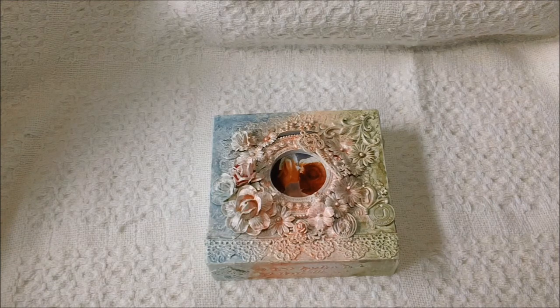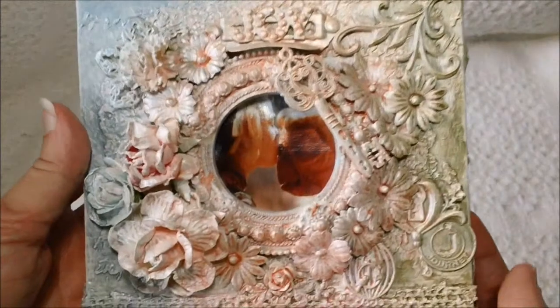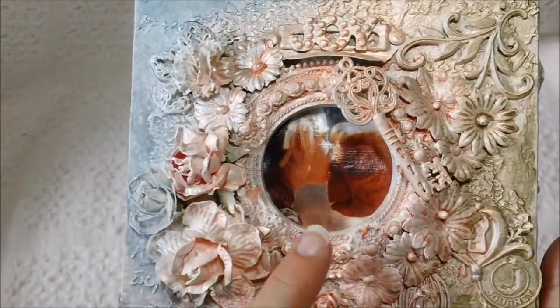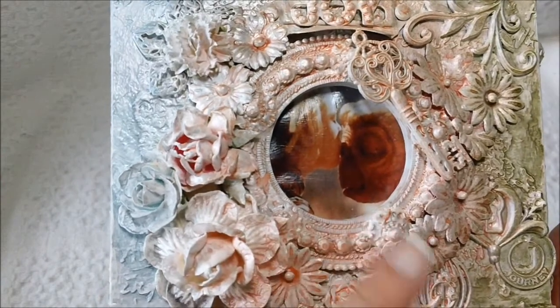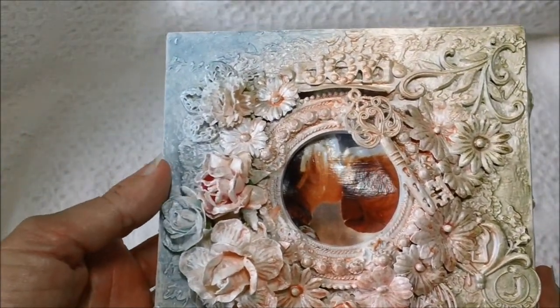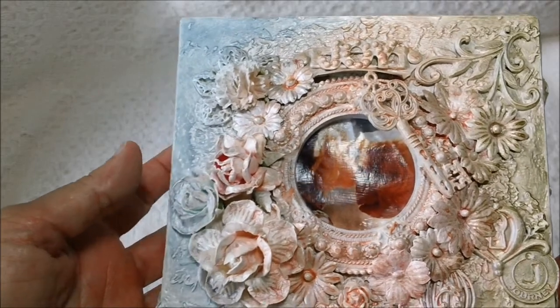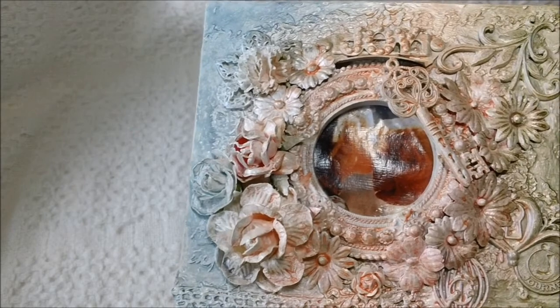The movie that was my favorite when I was a child was E.T. I just printed this little picture here — it's a picture of the little girl kissing E.T. I really enjoy animals, love animals, rescue animals. That's been a passion of mine ever since I was a little girl, and I still do that.